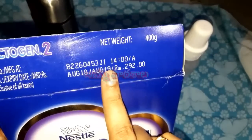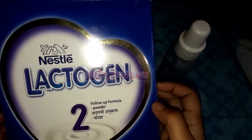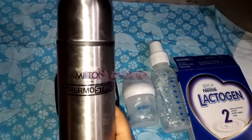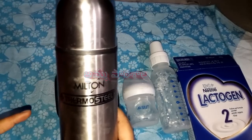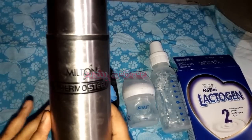If you have formula milk, you will be preparing it. If you have formula milk, look for it immediately. This is the first time we will prepare formula milk. We will use water - if you have breast milk or lukewarm water, you will need to use it.